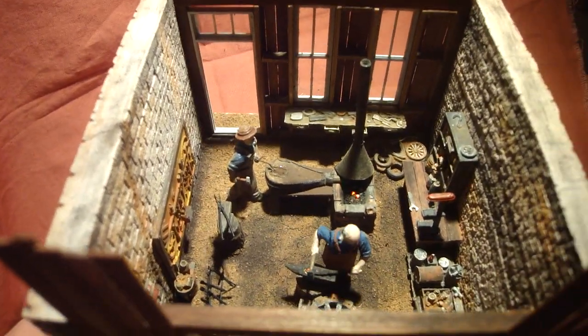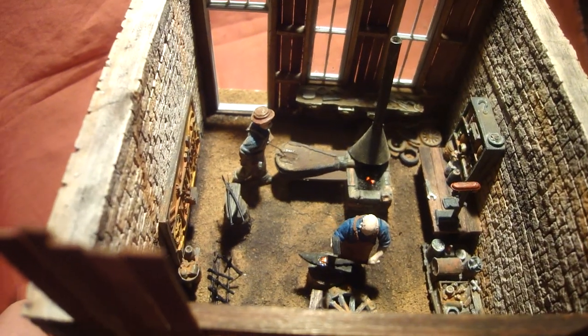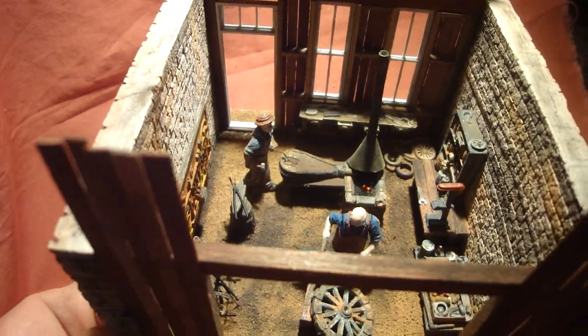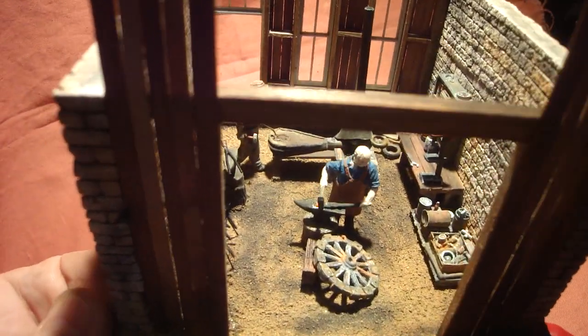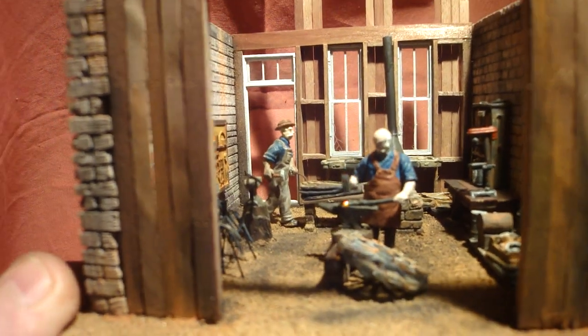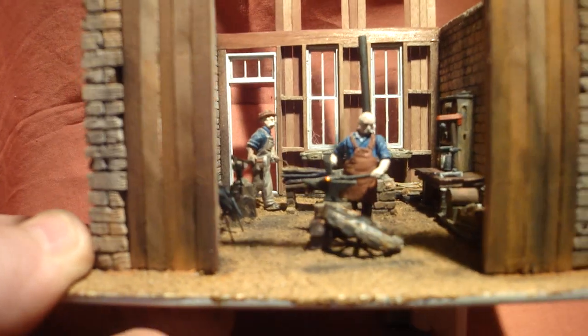I've got the lights, the leads, and the forge working pretty well now. I've changed that motor out — that noisy motor that I had previously — but that's going to look pretty good now.